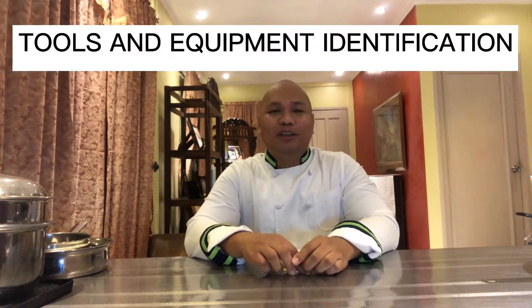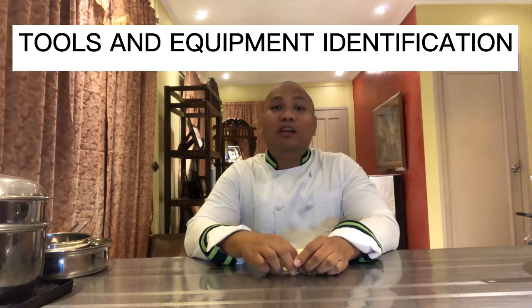Good morning everyone. Welcome to Kitchen Essentials Laboratory. For today, our topic is about tools and equipment.